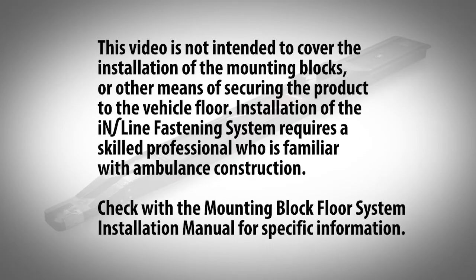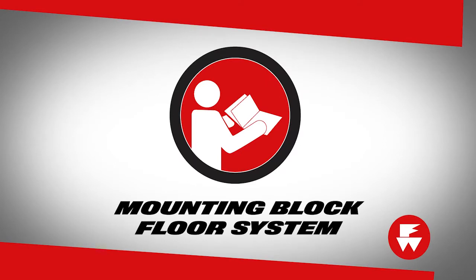This video is not intended to cover the installation of the mounting blocks or other means of securing the product to the vehicle floor. Installation of the inline fastening system requires a skilled professional who is familiar with ambulance construction. Check the mounting block floor system installation manual for specific information. Directions on installing the FERNO mounting block floor system for STAT track and inline fastening systems can be found in the mounting block floor system user's manual.